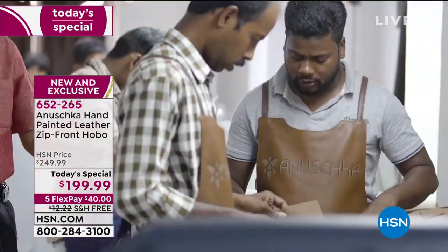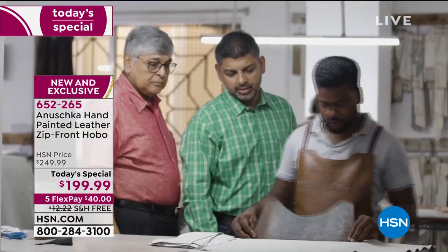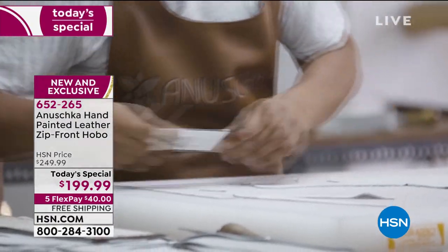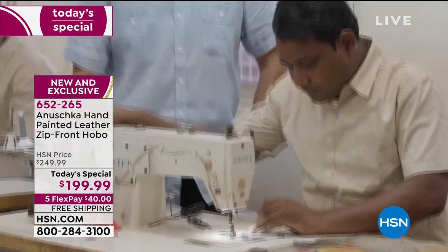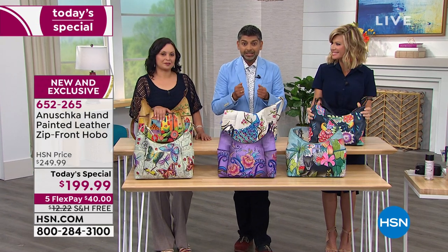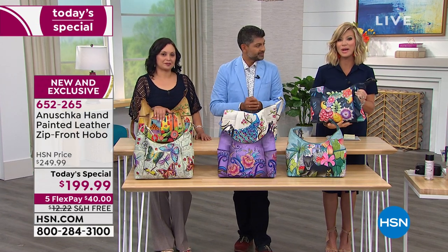You see me in the workshop with my mom and dad and all the craftsmen and artisans. Even to this day, we're hand-cutting the leathers, following the same steps that my mom and dad created for us, because the quality is important. What you experience from Anushka is important.